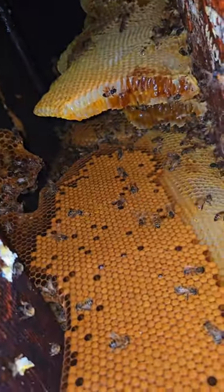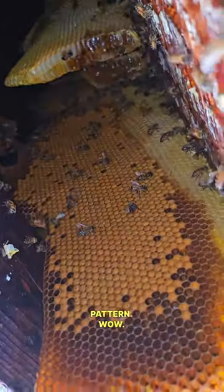There's the brood. Look at that beautiful brood pattern. Wow. So solid. Look at the bees. It's gathering everywhere.